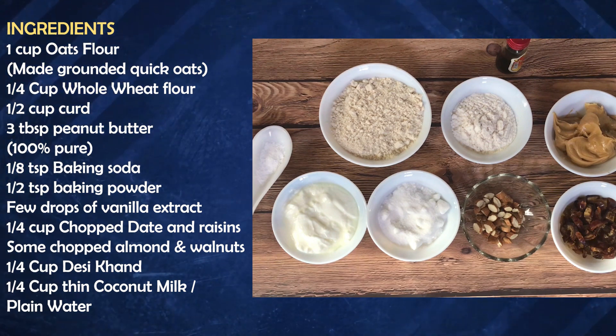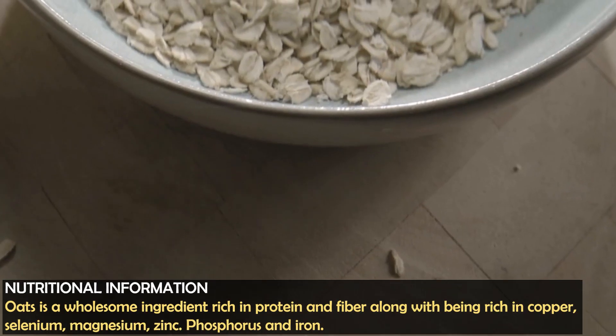For more nutrition, I have added coconut milk, but you can use plain water instead. The oats are one of the healthiest ingredients, especially when we talk about weight loss or wholesome ingredients.